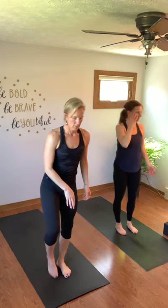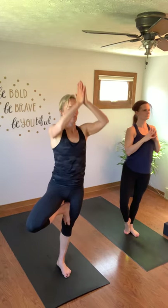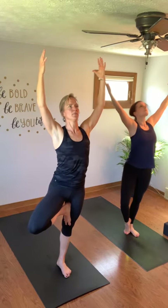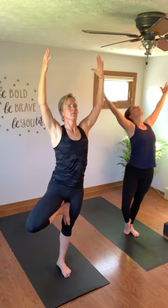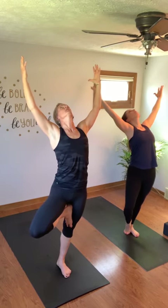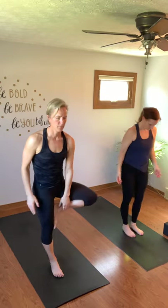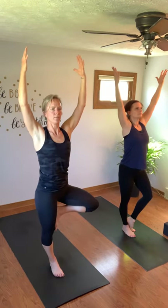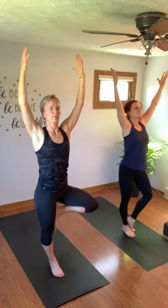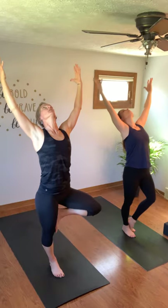Tree pose — right foot on the inside of your left leg, either below or above the kneecap. Your right foot can also be resting on the ground. Hands to heart center, let expand. Here for ten... five. Maybe walk your eyes to the ceiling, so you can get them behind you. Three, two, one. Tree on the left. Hands to heart center — ten... five. Three, two, one.